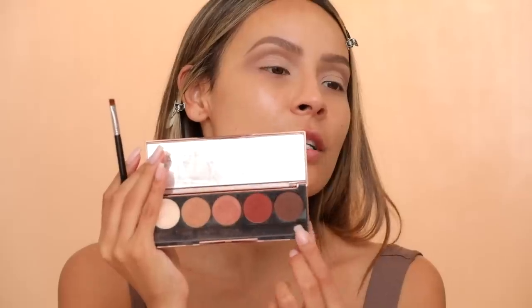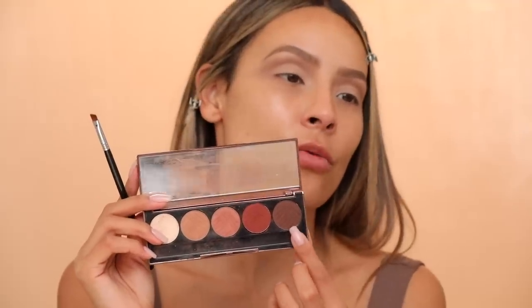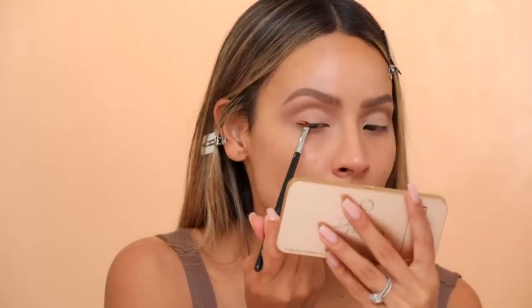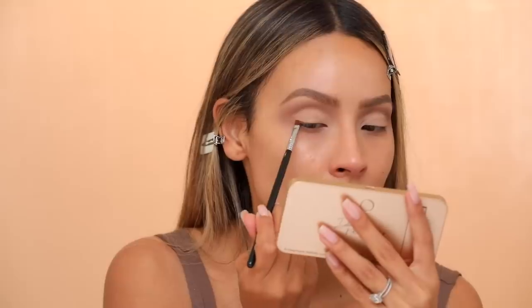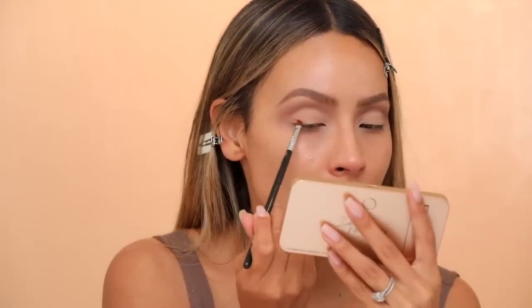Okay, let's not waste anyone's time. We're going to dip into the Dose of Colors Baked Browns palette and pick up the 'rock bottom' shade — a nice chocolatey brown. I'm using a Sigma small angled E65 brush. We are going to create a wing along the lash line, starting on the outer part lightly.